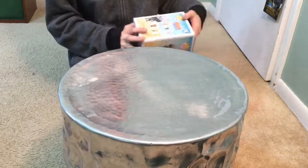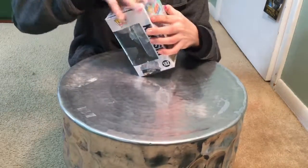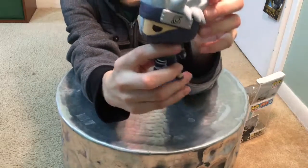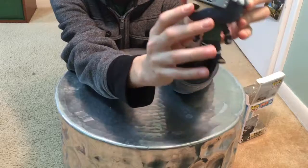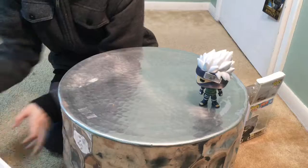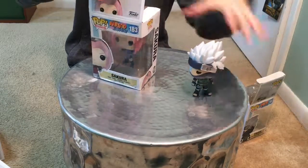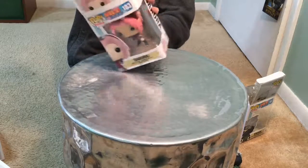First we're going to do Kakashi — he's pretty cool. We're going to leave the big Atlas guy for last because I think he's the coolest. Next we have Sakura — she has the headband thing and she looks really cool.